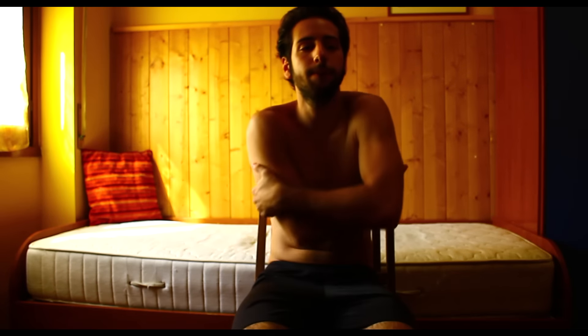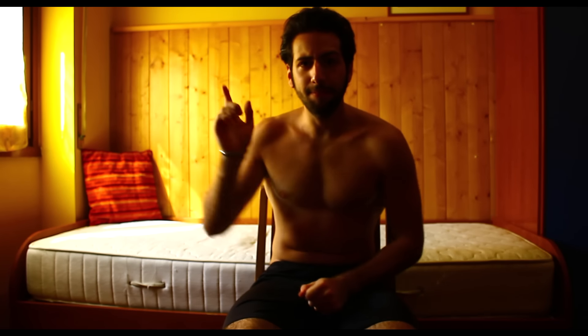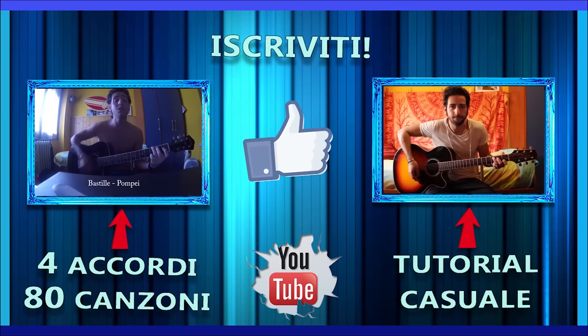Il video è finito. Vi ricordo di lasciare un bel mi piace, di iscrivervi se non l'avete già fatto — cosa credo farete se vi interessano i miei video. E io niente, vi lascio al prossimo tutorial. Bella, ciao!